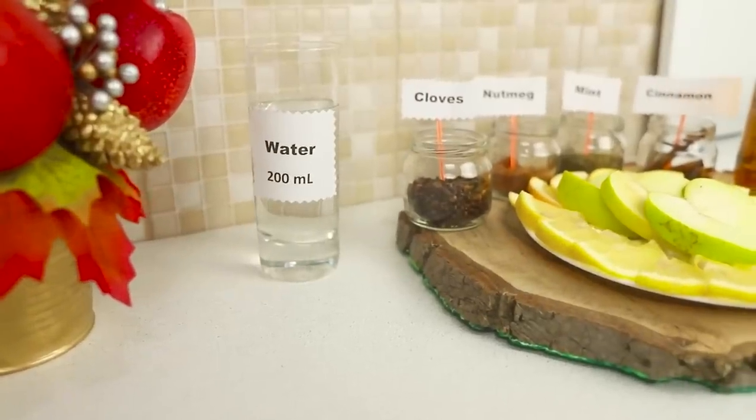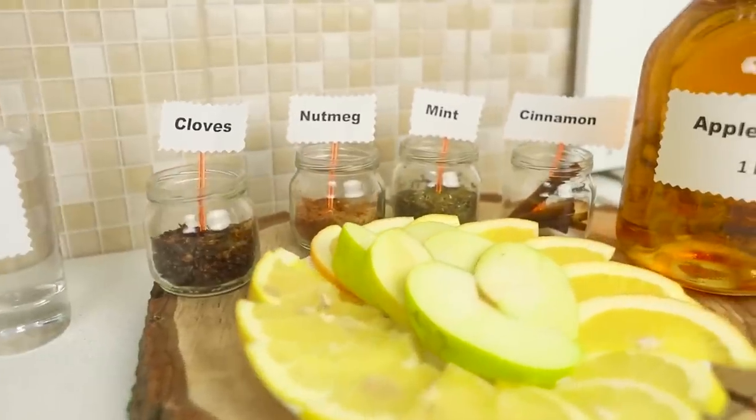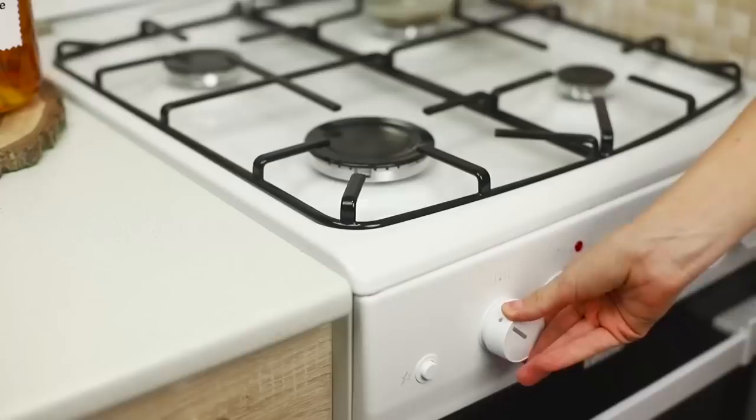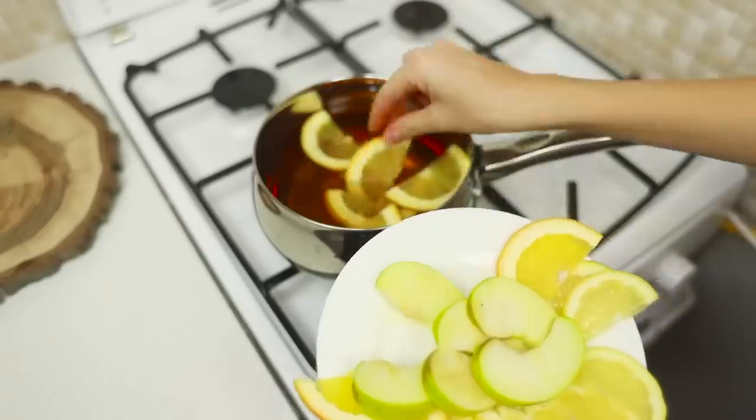Let's stock up on supplies! We need 6 ounces of water, cloves, nutmeg, mint, cinnamon, and a liter of apple juice. Slice up an apple and a lemon. Put a saucepan onto heat. Pour juice and water into it and put in pieces of fruit.